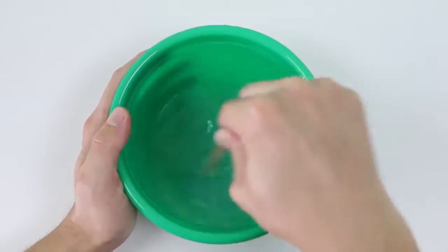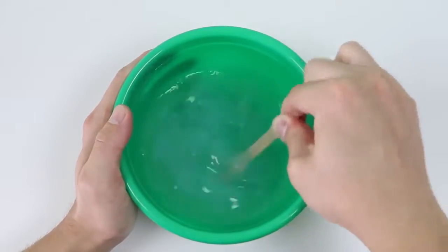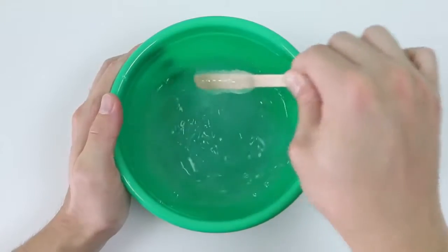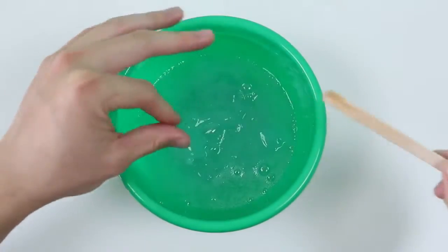Now let's keep mixing. And after a certain point, you're going to have to abandon the stirring object and get your hands dirty.